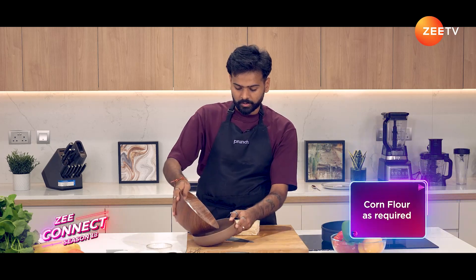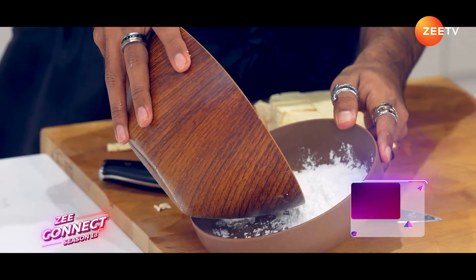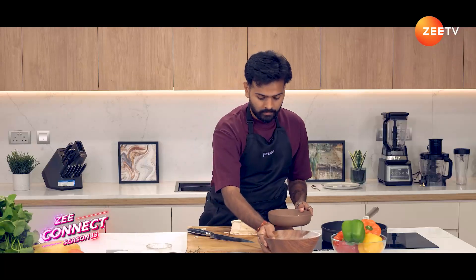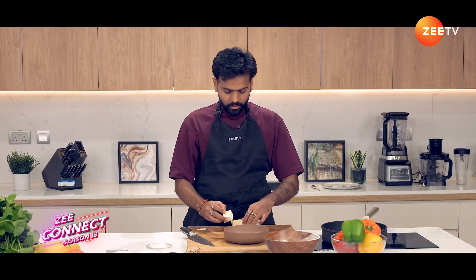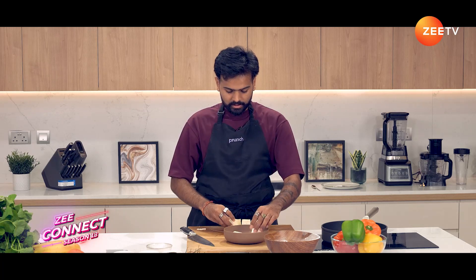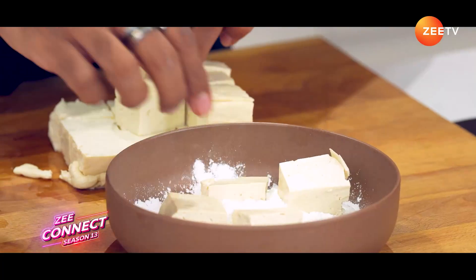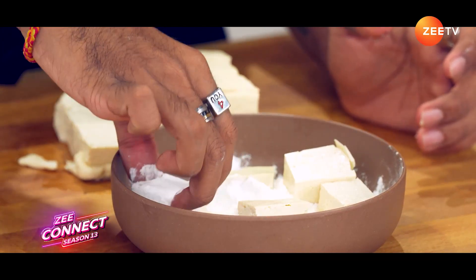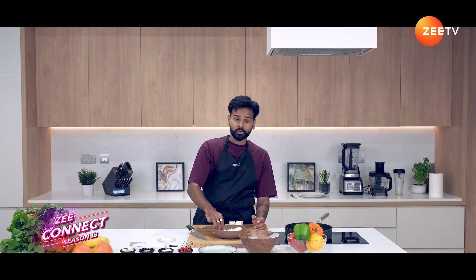Now we're going to coat it in some corn flour. I've got corn flour, I'm just going to pour it in this dish. We're just going to coat each one of these in corn flour. The reason we do this is so that we can fry it and have a nice crispy texture on the outside while staying soft on the inside.